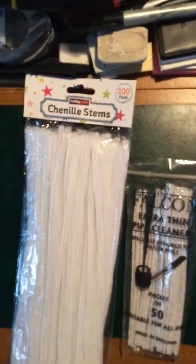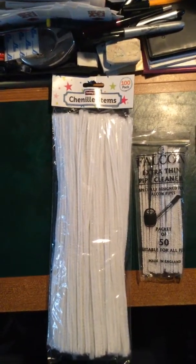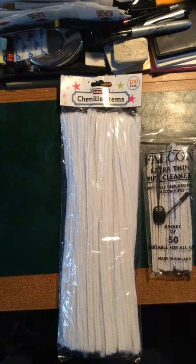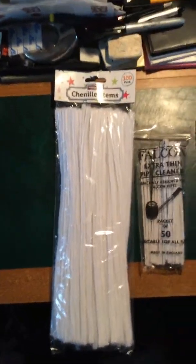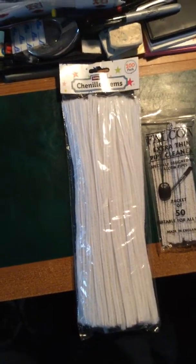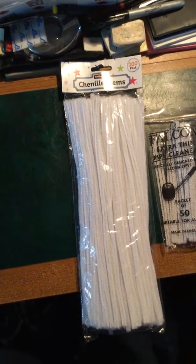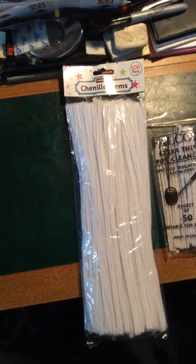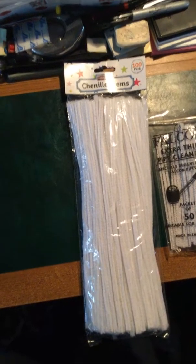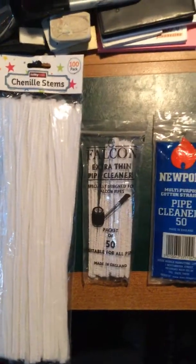Let's have a look at some pipe cleaners. These pipe cleaners here come in a pack of a hundred. They're massively long. They come from here in the UK from a place called Hobbycraft. I think they cost £3 for a hundred. Out of these massively long pipe cleaners I can get seven dry rings out of them. These are nylon and they go down the Falcon really well — no damage whatsoever.